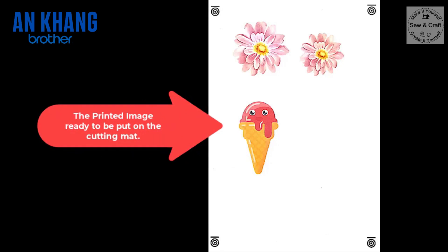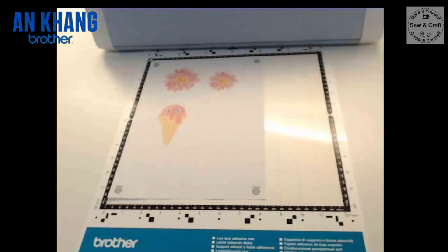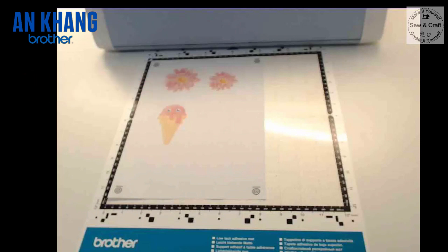Here is my printed image all ready to be loaded onto my Scan and Cut cutting mat. I have printed the image onto a piece of paper and attached it to my cutting mat, ready to go into my Scan and Cut machine.